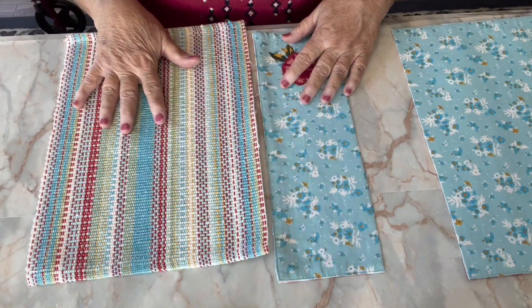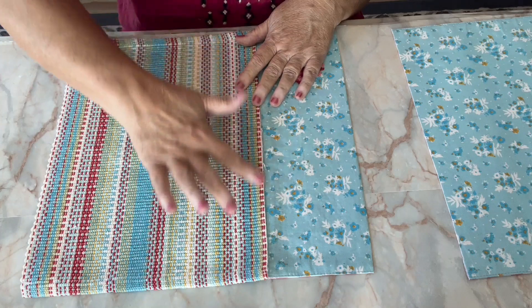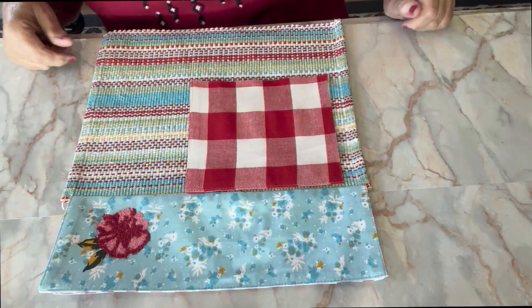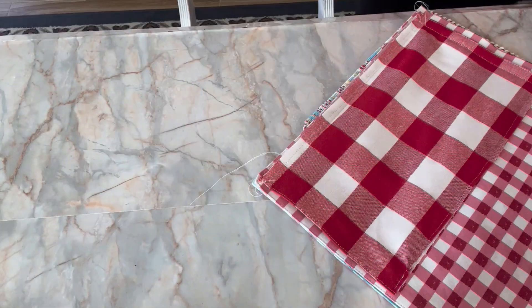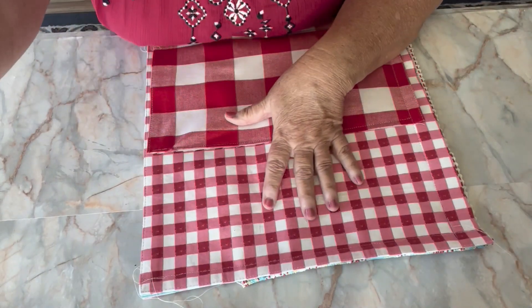And then for this one it's going to come together just like this. So let me go ahead and sew this little piece up and then we'll show you the next step. So I've sewn those two pieces together and now I'm just laying out my pockets, my inside pocket, and I'm going to sew those.